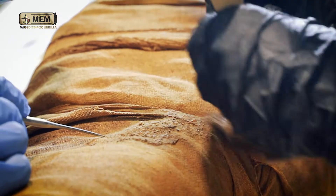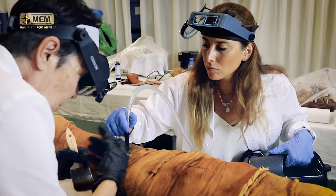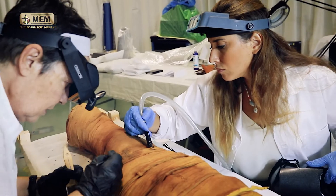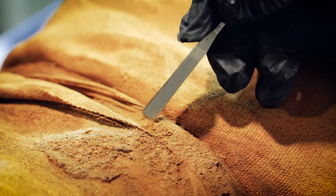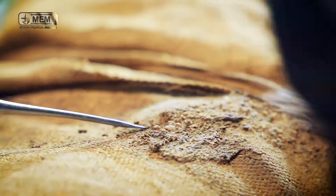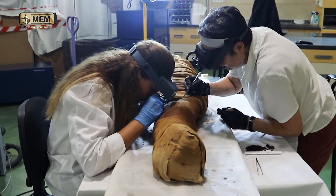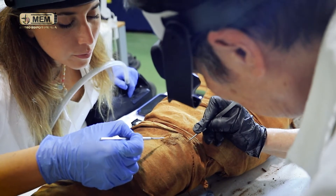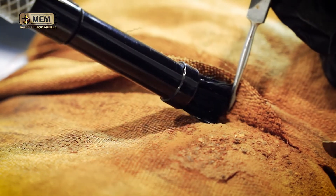We began with micro-aspiration. Within the restoration there are two processes that are the most important: cleaning and consolidation. The cleaning was done by micro-aspiration. All the mummies had a lot of dirt, both surface dirt and adhered earthy sediments. A micro-aspiration is performed, and those sediments that form a crust in certain areas were removed with a scalpel. The micro-aspiration is done several times, because the cleaner, the better.